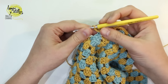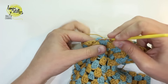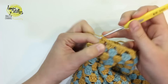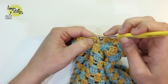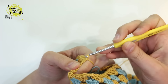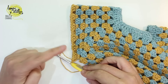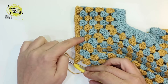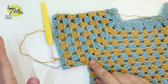Once we are at the last group of 3 double crochet, make chain 1, and on the last corner make again a group of 3 double crochet. Make a group of 3 double crochet on the corner, then chain 1 and close with a slip stitch with the 3rd chain of the beginning of the row.